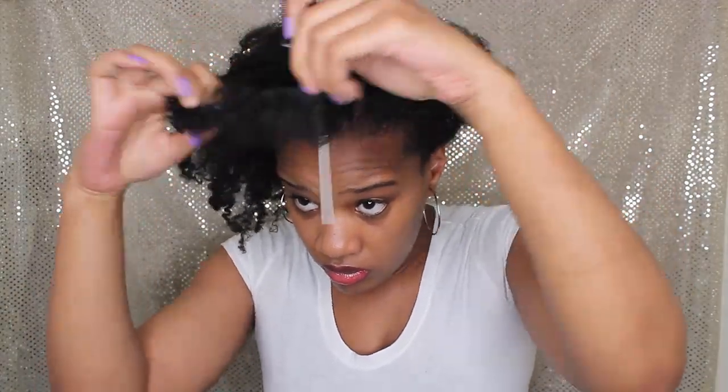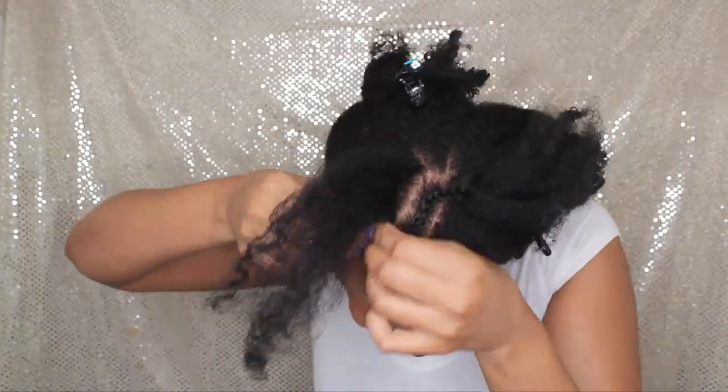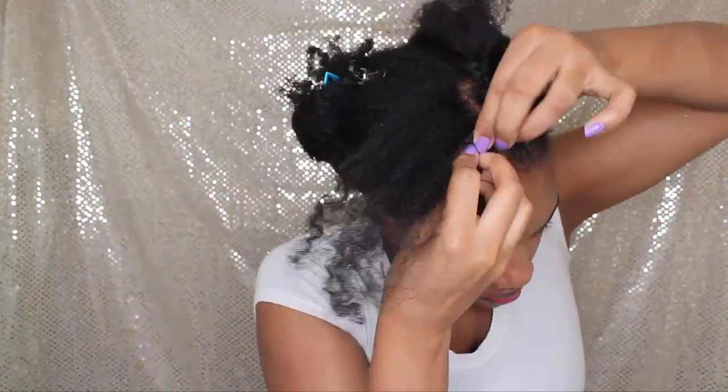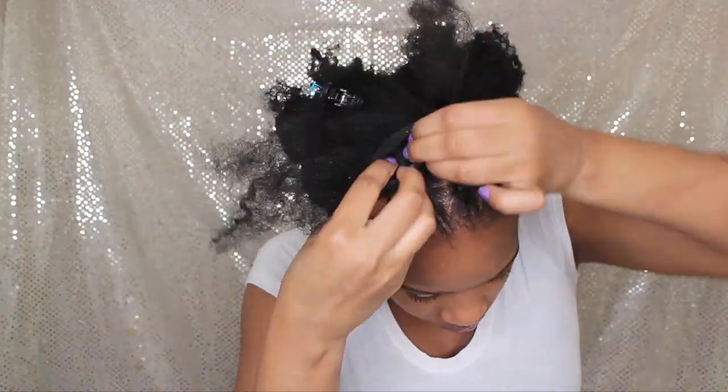This style is actually an old twist out, and I'm going to go right into my braidless crochet. You guys know me — even though it's braidless, I have to put my two cornrows in the front. It's just a preference; I love the invisible parting space and I think it looks better on cornrows.